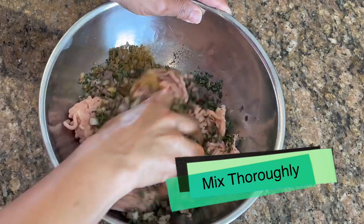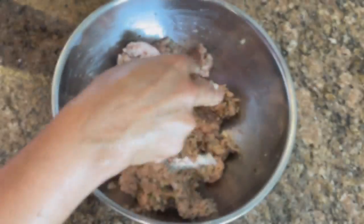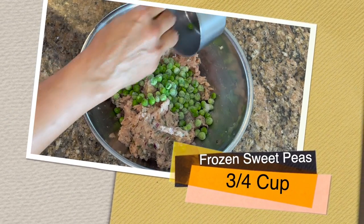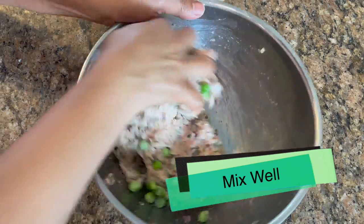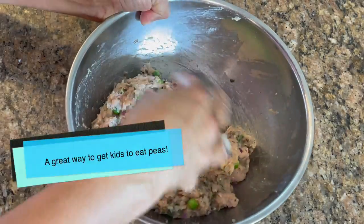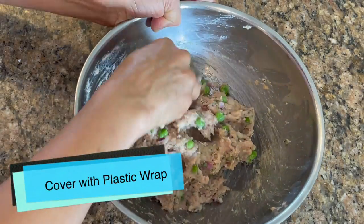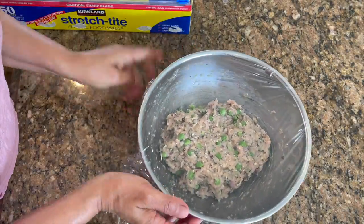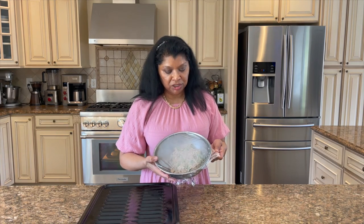I'm going to give this a little mix — it smells good already, that cumin is amazing in here. Now I'm adding in the frozen sweet peas — fresh peas are also good. Mix it really well. How beautiful does this look! I'm going to cover this with plastic wrap and allow it to sit in the refrigerator for one hour.